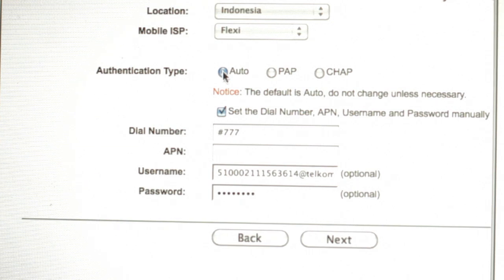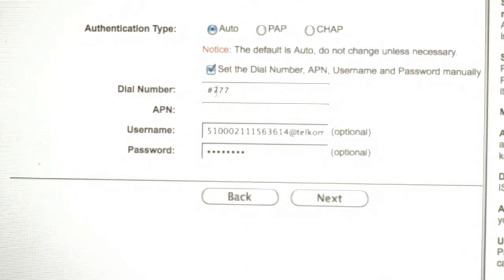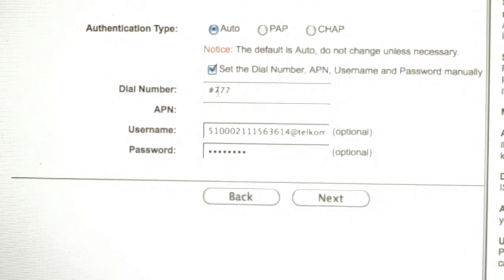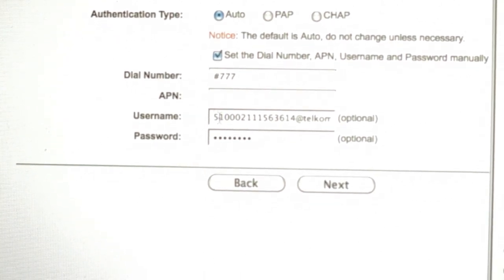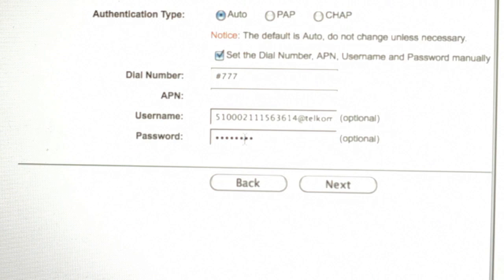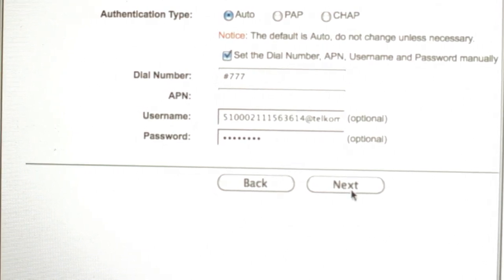The APN type is just auto. The dial number, username, and password depend on your internet provider's parameter settings. Check what settings your provider requires, then click Next.